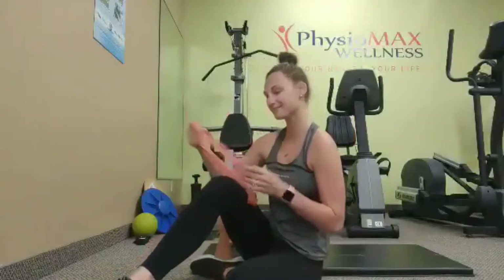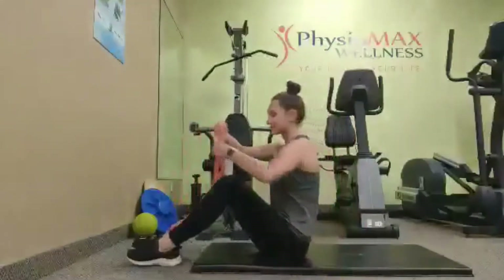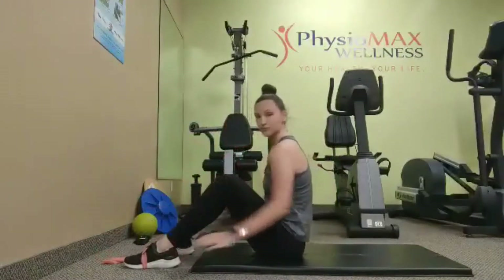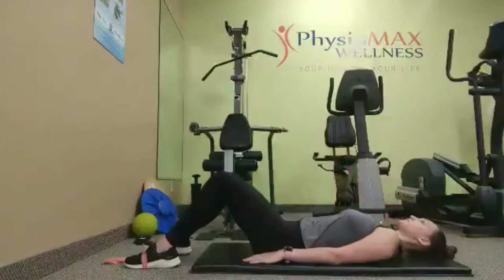Welcome to our elastic band supinated marching exercise. We're going to start with the band tied around our feet so that when they're shoulder-width apart there's a little bit of tension, and lie with our back flat on the ground.